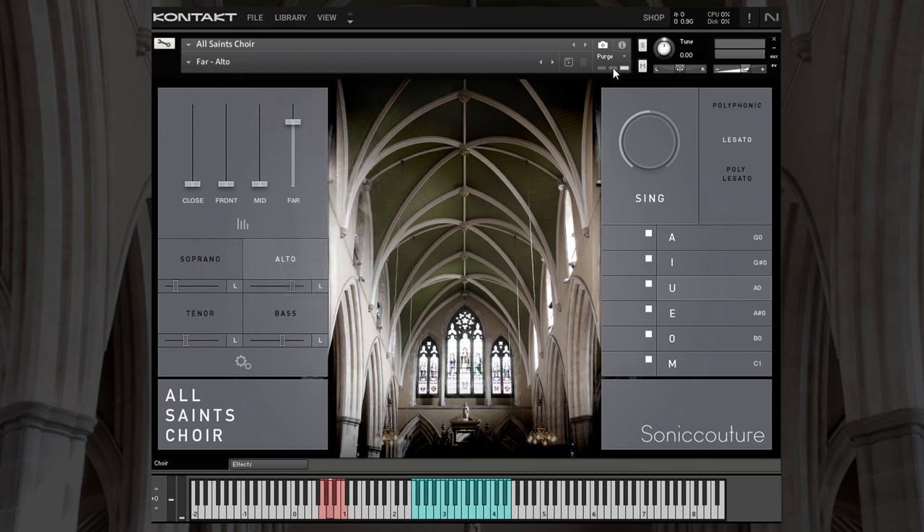As you can hear, it sounds absolutely superb. Like I said at the start, anything that Sonic Couture release is just absolute gold. It's currently heavily discounted at Audio Plugin Deals, so go check it out if this is your thing — I'm sure you'll love it. Thanks for watching, and I'll be back with something else shortly. See you then. Bye!